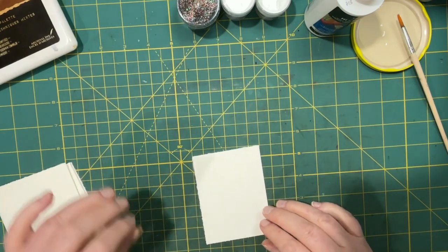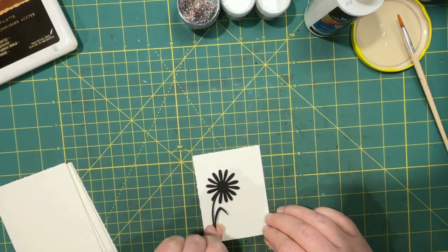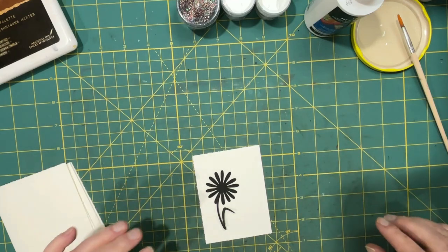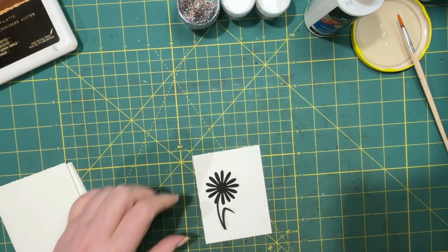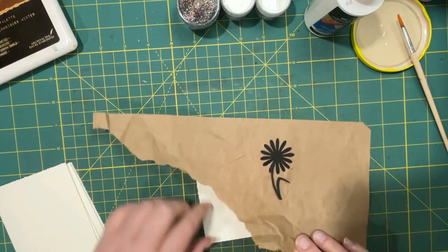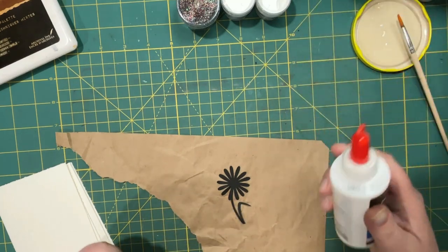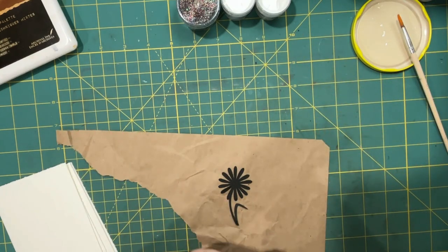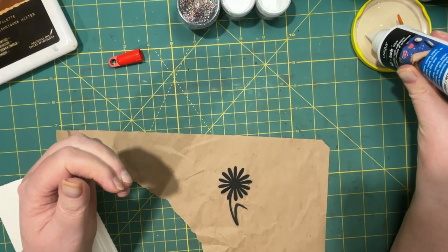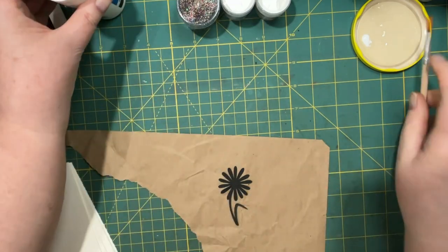I'm going to do this a little bit differently than she did. She used real plants. I do have some dried leaves but I didn't really want to use those yet until I figured out I was happy with the results. So I thought I'd try it on my cutouts, and I have some in black which suits me just fine because I like black. What she did was she got a leaf and then she took some tacky glue, and I'm just going to put some in there because I want to brush it on.